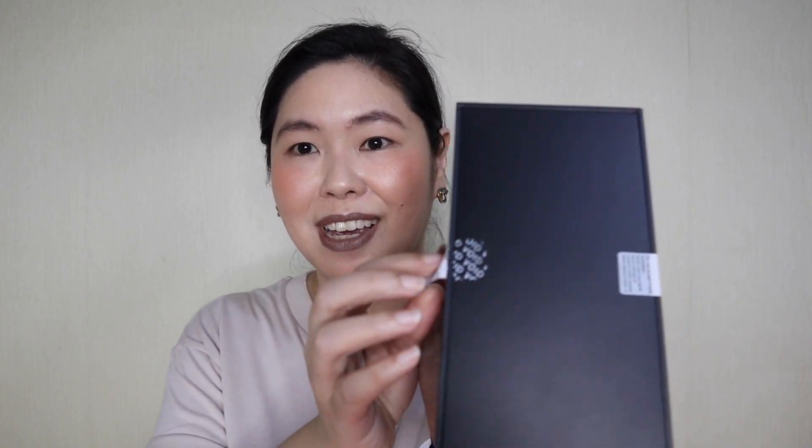Amazing! When you remove the seal, there's text printed — it says 'void'. So it says here: Do not accept if broken. Broken seal may signify loss or damage of contents. Check carefully before signing the receipt. You should do that, actually, for all the gadgets that you buy.